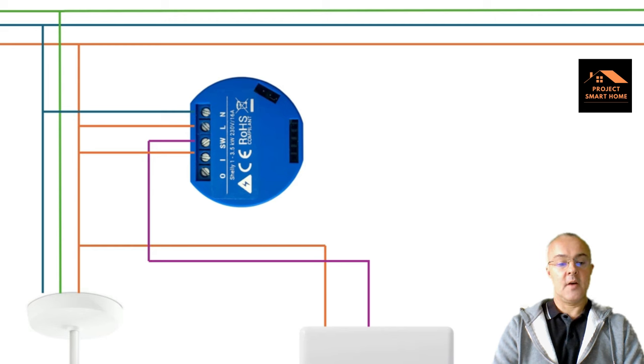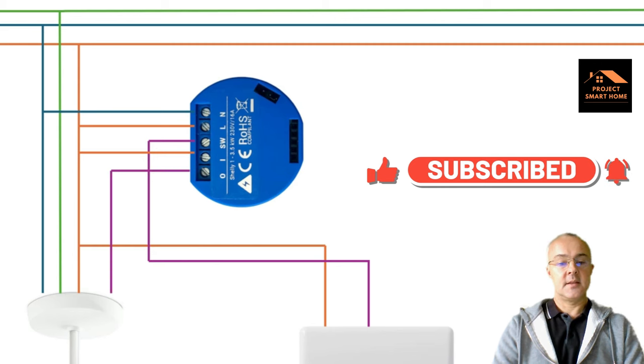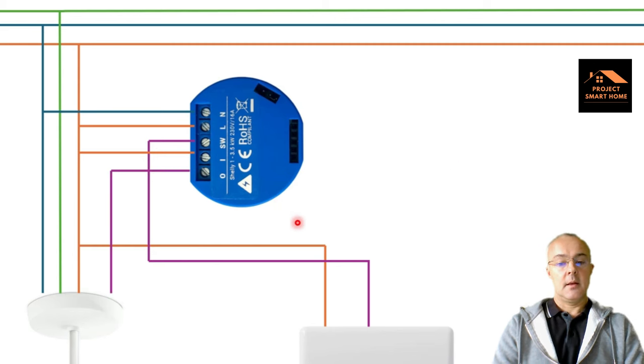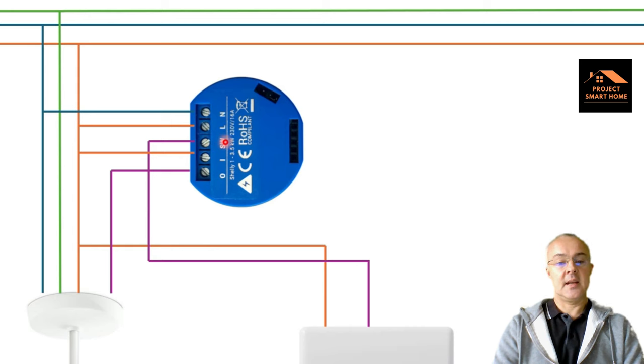You need to have the switched live from the relay going into the light. So when somebody switches the light switch on the wall, it passes the signal through to the switch live in the Shelly, and then that powers up the light. You can still operate the switch manually to turn your lights on and off, or because the Shelly has got a relay inside it, you can connect it up to an application and use an app to do that switching through terminal one and terminal zero on the relay.